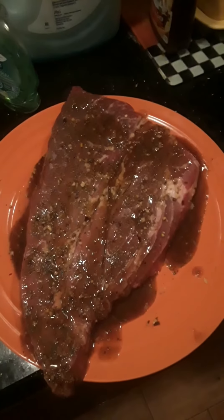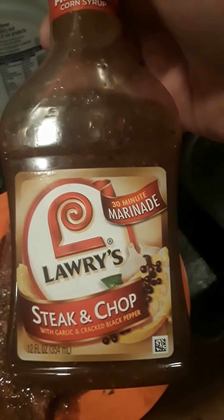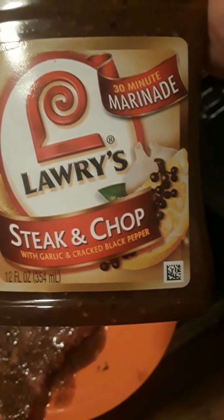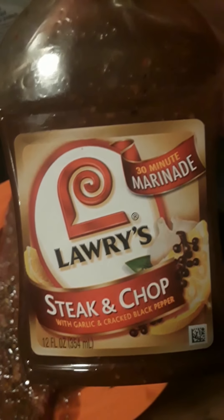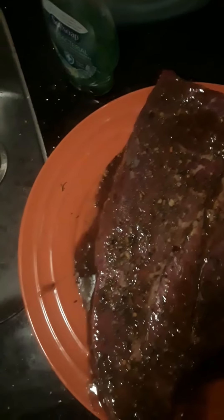What's going on YouTube, it's your boy Tatu Bill with another episode of Cooking with Tatu Bill. We got a marinated steak — for steak and chops with garlic and cracked black pepper, never tried it before. It's a 30-minute marinade, chilling for a second to get it to room temperature. We're cooking this bad boy in the air fryer, and I threw my Grill Mates Brazilian Steakhouse seasoning on there.